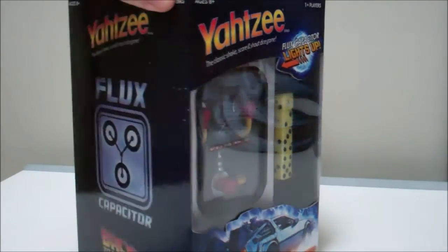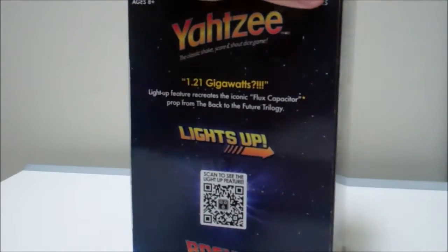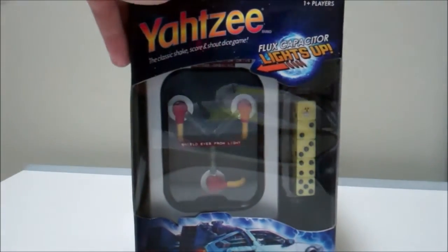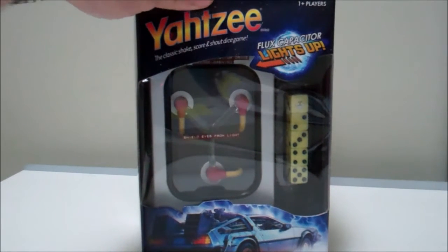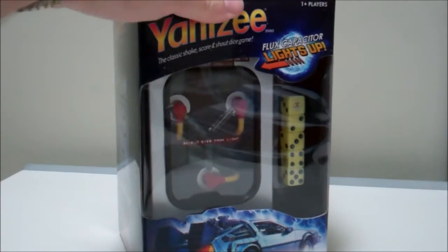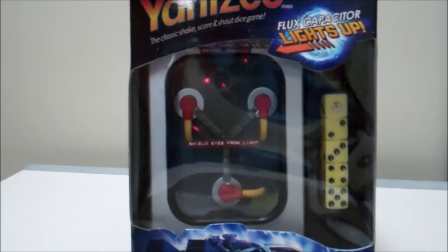Since I first started following the Back to the Future official Twitter account and saw this, it's been a while back. I'm a big Yahtzee fan — I remember playing as a kid with the pencil and pad, rolling the dice in that ugly brown shaker. They've really upped the game on Yahtzee now with this awesome Back to the Future edition.